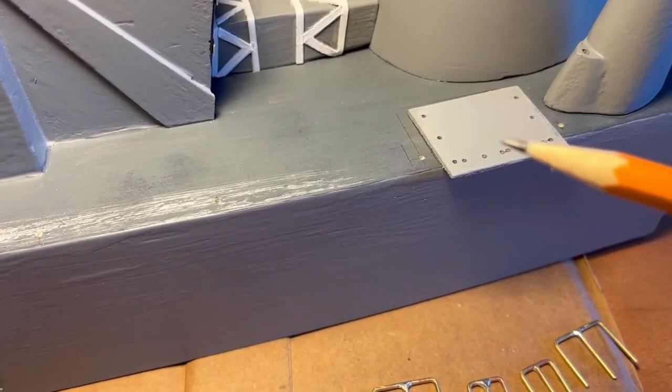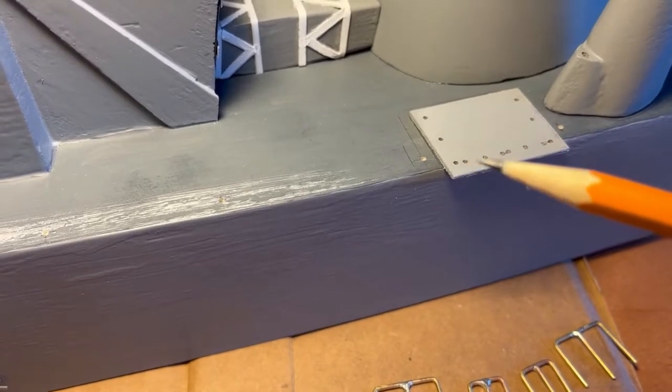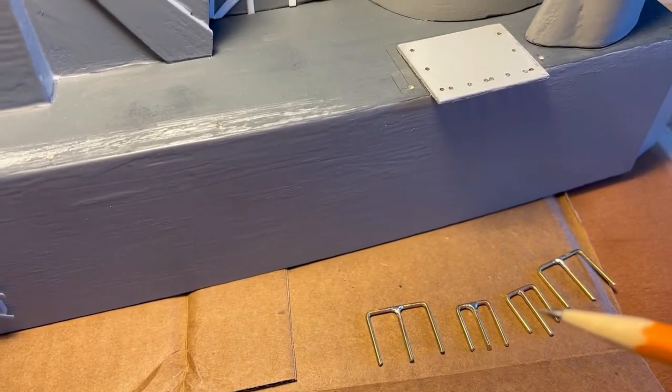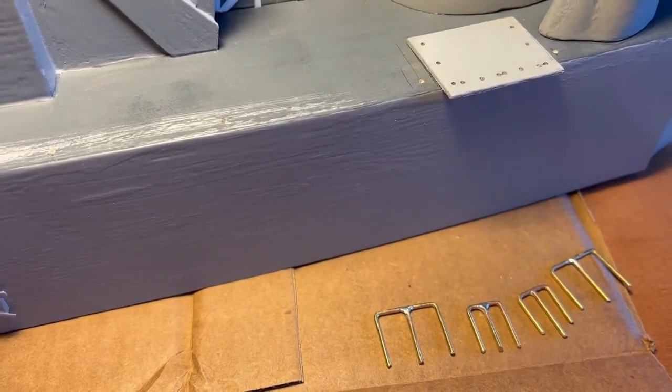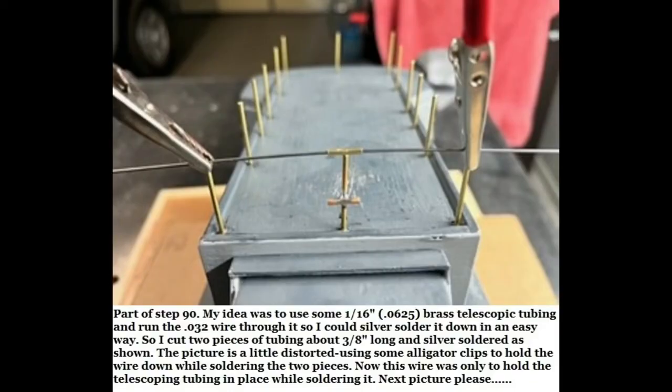On the 15-man life raft, I went ahead and glued it down and pre-drilled these holes. Now I've got to go ahead and drill it into the hole. These, of course, are the railings for the life raft — they must be trimmed. Getting there. If you have any ideas, I thought the telescopic tubing would work for me along with the O32 wire. It slipped in and silver soldered — worked out.